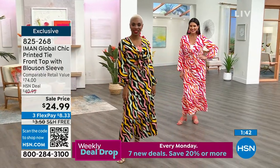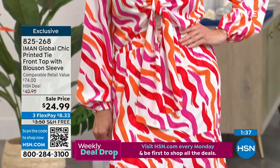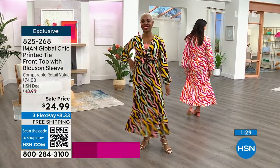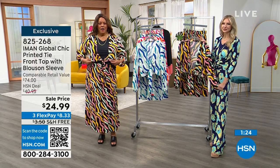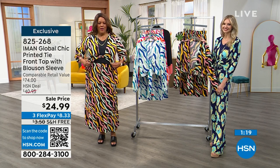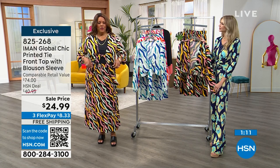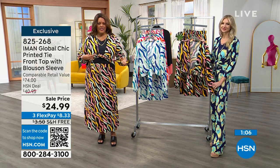And of course it wouldn't be Iman without bringing us some kind of print. This is really different from what she typically brings us — we get a lot of animal prints and florals. This is really an abstract sort of painterly, paintbrush sort of design. Really beautiful, really fun, and a little bit different. I think they all have their own distinct personality. I have it on in a beautiful 1X. Don't be afraid of something that ties — you can tie it up higher and really show off your waistline, or tie it down lower and let it hang. I love that it's different, I love that it's sassy.